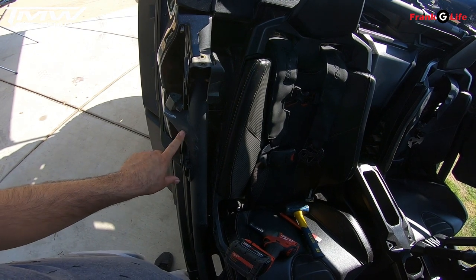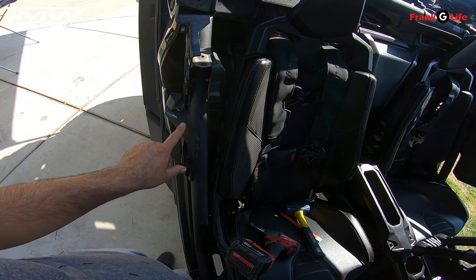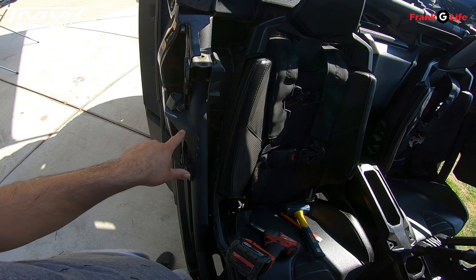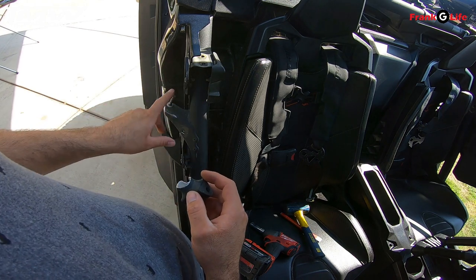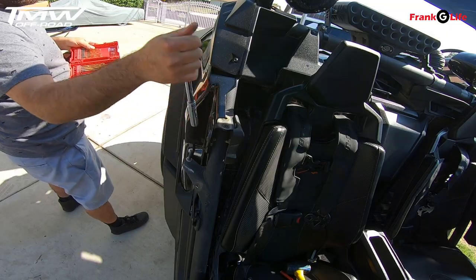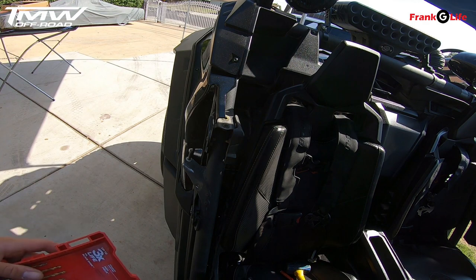So when it comes to the rivet that holds that strap that holds the door, you want to grind it off — or probably better yet and more carefully, you can drill it out. I'll show you guys how to drill it out on the front door. Now this is bent and it's all cockeyed, so we're going to have to bend that back. I'll probably just use a socket with an extension and pry that over. It looks a lot straighter — I'm happy with that. Let's move on to the front door.